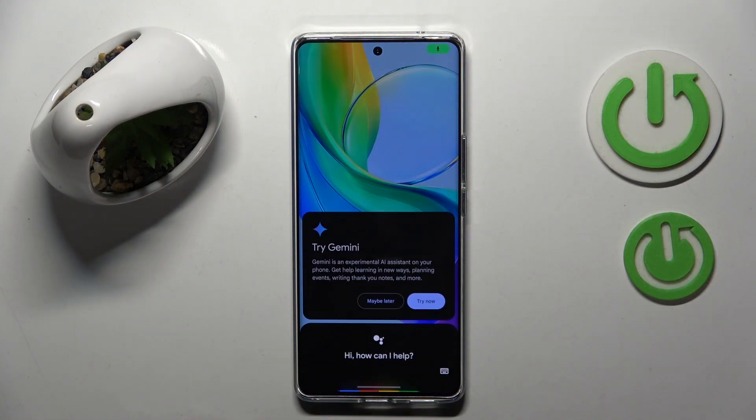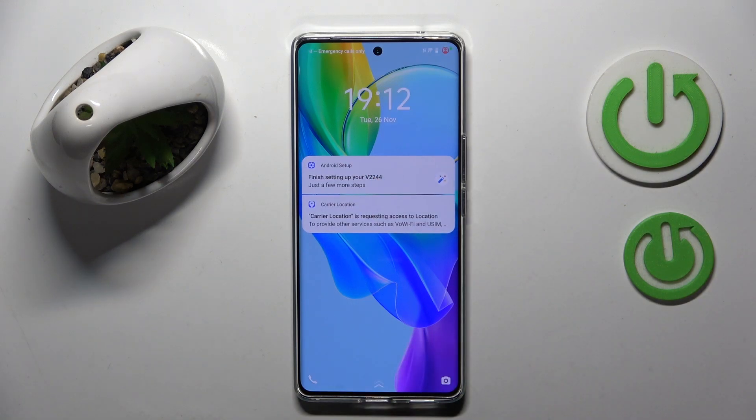Ok Google. And as you can see my Google Assistant now works on lock screen. That's it for this video, if you liked it please remember to leave a like and subscribe.